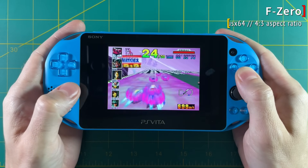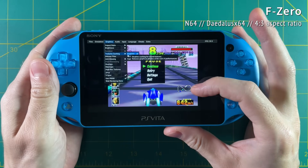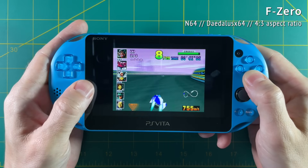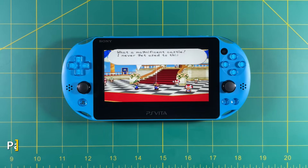F-Zero does have some texture issues. If you go into the graphics settings and mess around with the texture caching options, you'll probably find something that works. For me, using the Fast setting fixed all my issues.